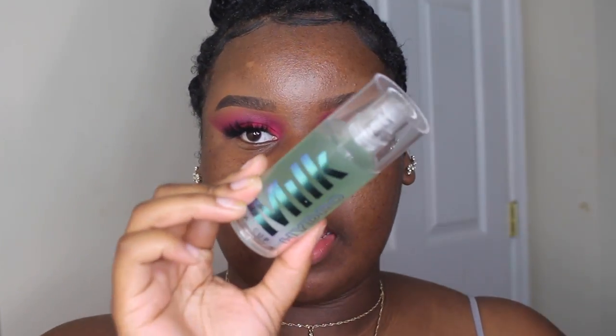I'm gonna go ahead and pop lashes on off camera and I'll be right back to finish the rest of the face. Now that the eyes are pretty much done, it's time to move on to the face. I'm gonna be taking the Milk Makeup Hydrogrip Primer today.